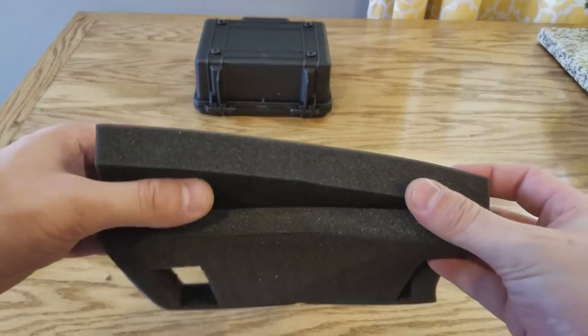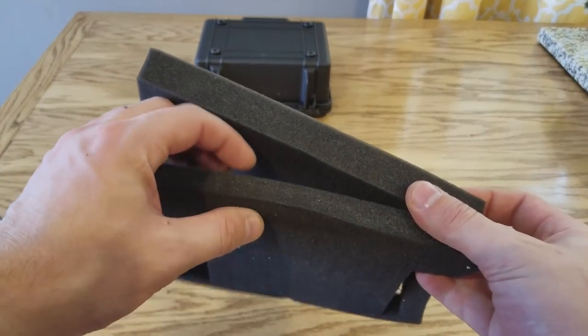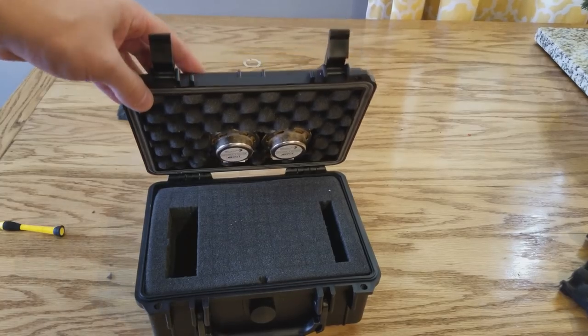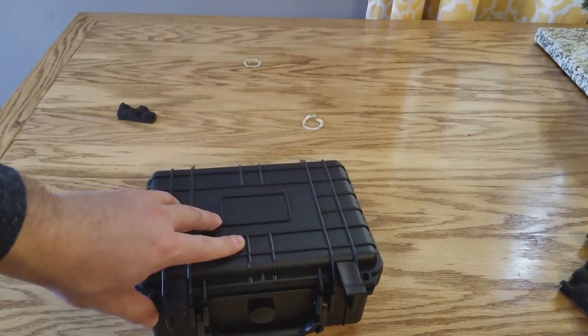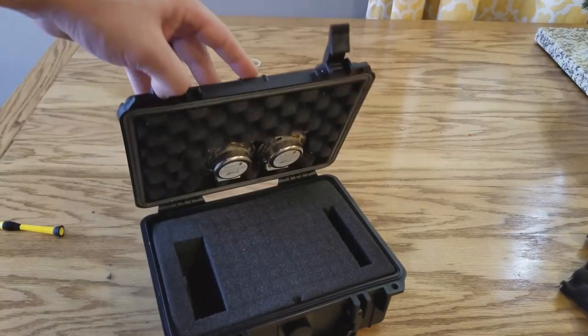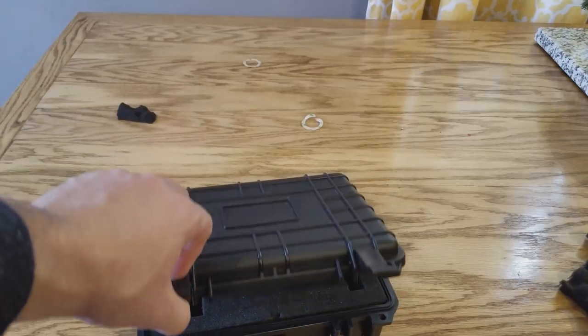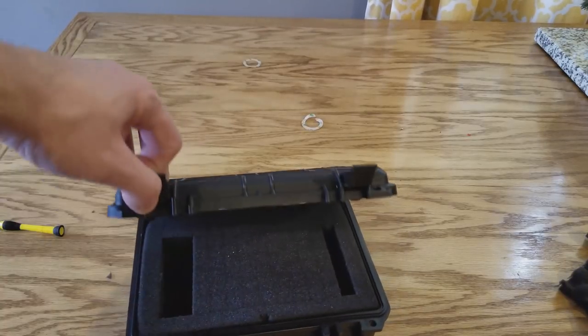Notice there are different thicknesses — this one is the thinnest one and we're going to put it on top. The reason we're going to do that is because when we start closing this you're going to see the speakers start to tense up. So I think we're going to cut out holes for these that way they can go down nice and gentle and there's no pressure on them.